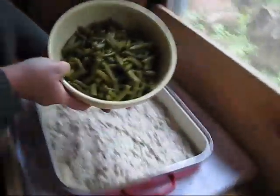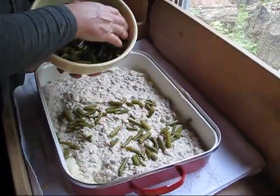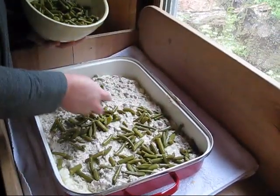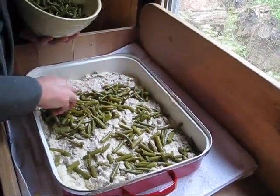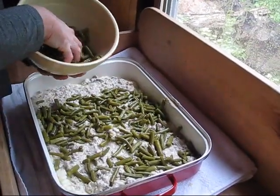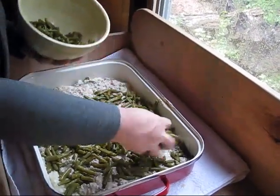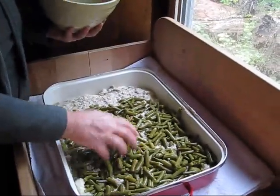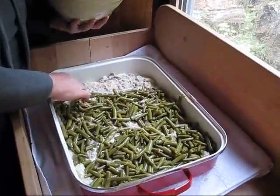Then I put green beans on top. You can use any vegetable you want, and you can use fresh green beans — they're absolutely fabulous. I had to use canned green beans this time around. I will leave a small portion without green beans because Zebulun does not like green beans in any way, shape, or form. It matters not how I prepare them or try to camouflage them — he just seems to know they're there. We've used corn before too, so like I said, you can use any vegetable you want.